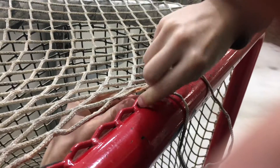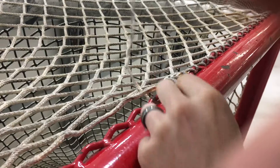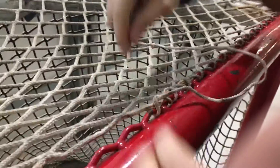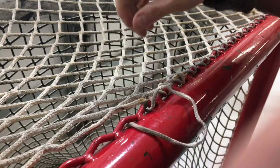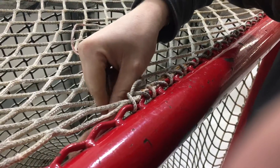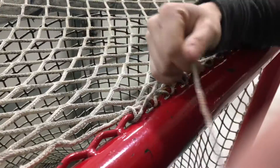This one goes down like this, so you end up with that, and it comes up through the net like that, then back through this hole like that, and then back up like this. That's a lace. And once again down through this like that, up through here, through this hole, back down, and up through this again.